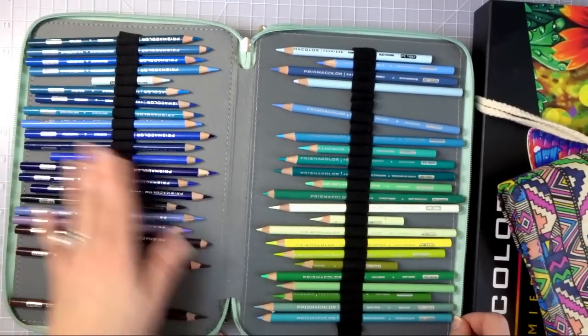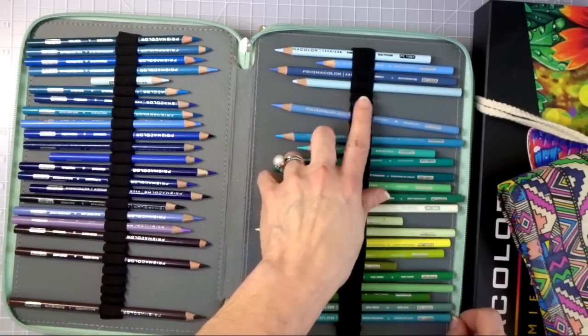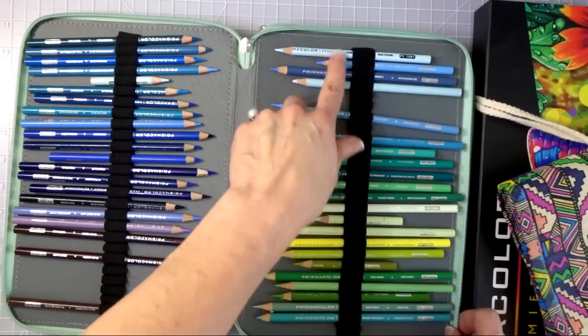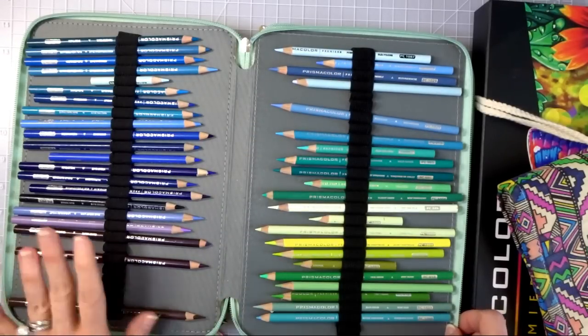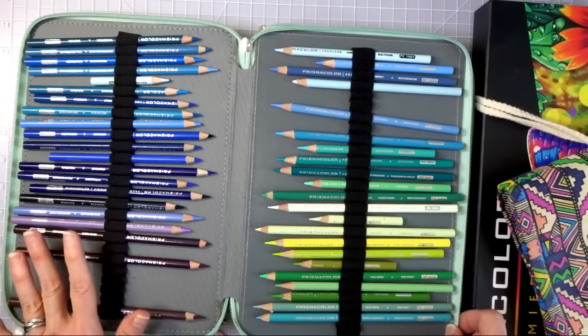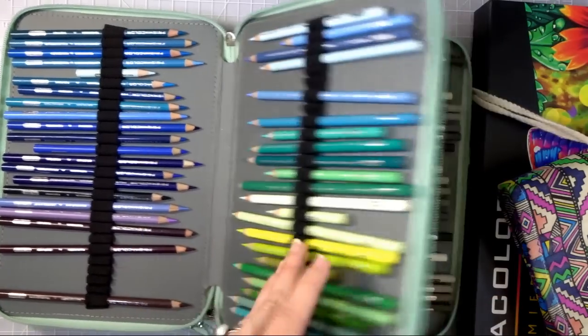I've got some colors kind of here and there — like a lighter blue that should probably be with my other lighter blues — but with my Prismacolors I know all of them by heart. I pretty much have in my mind what they look like swatched out, because you guys know this is my absolute favorite set of pencils and I'm the most familiar with them.